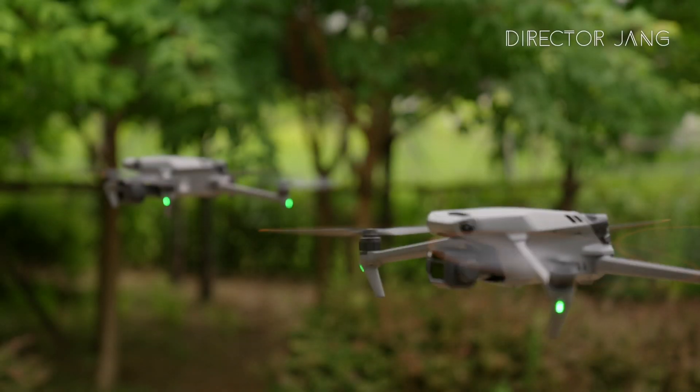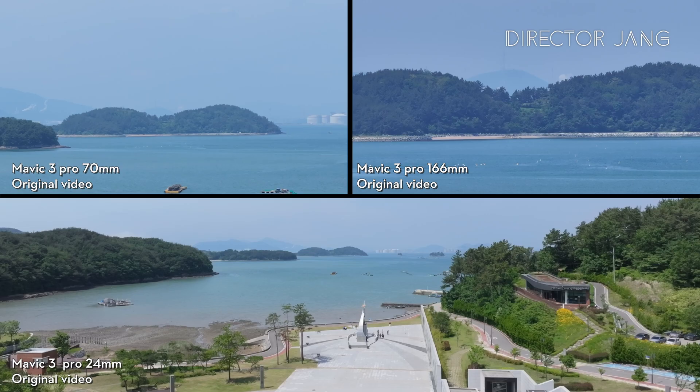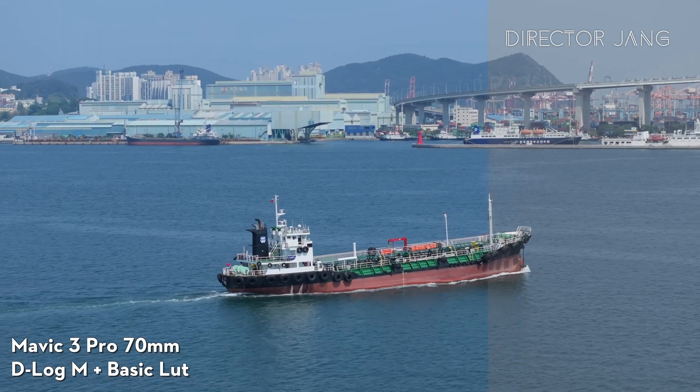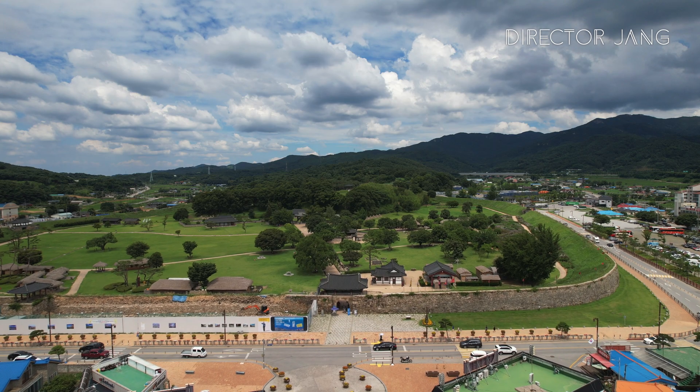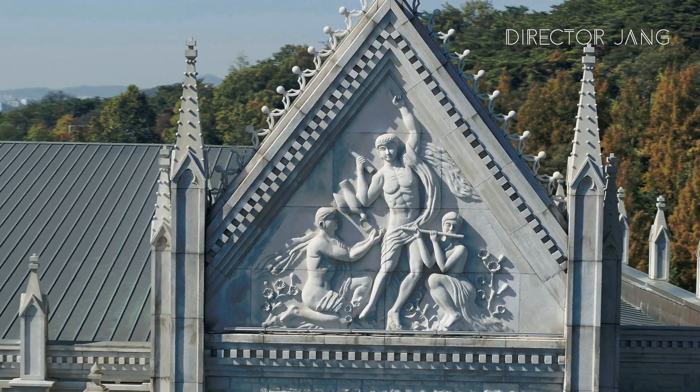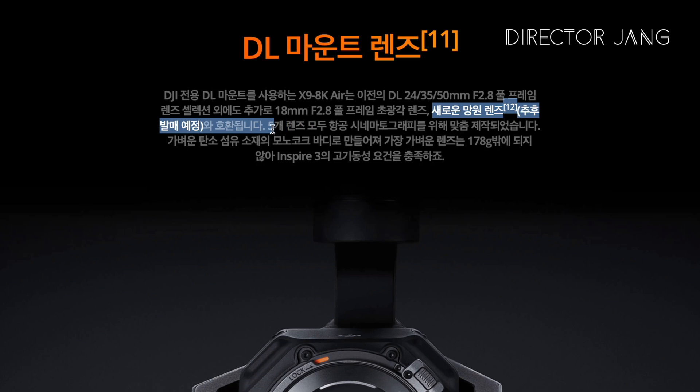This video will be easier to understand. Mavic 3 Pro, Lens 1, Lens 3. The Inspire 3 is a new lens that will soon be released. This is also a review to introduce you to the lenses.